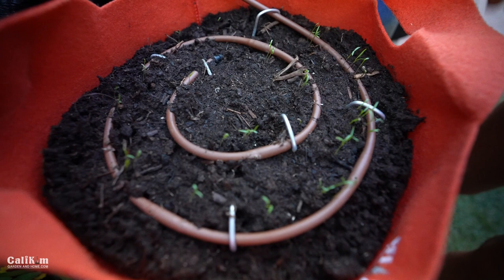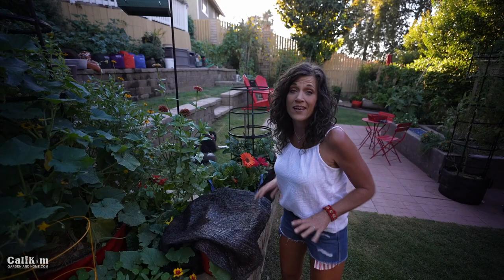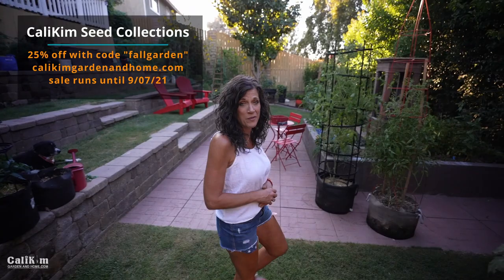I'm having a sale this weekend — 25% off with the code FALLGARDEN over at CallieKimGardenandHome.com.